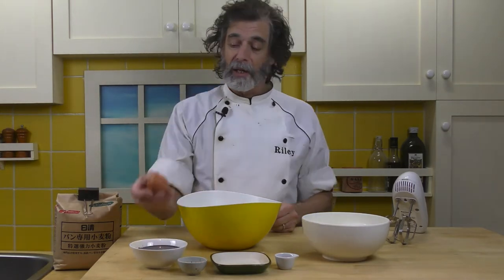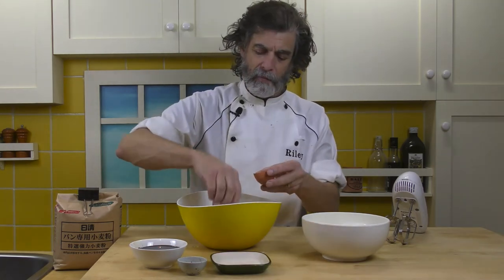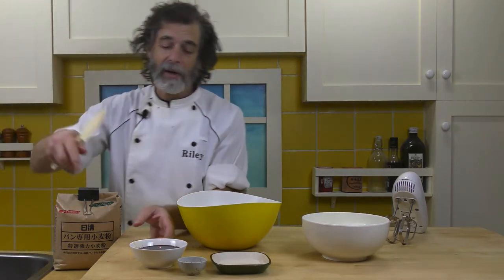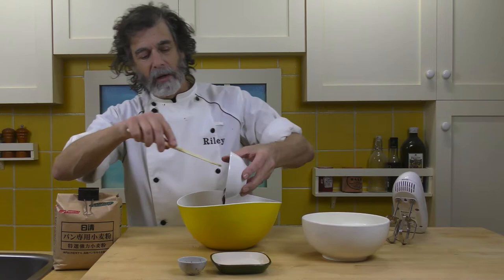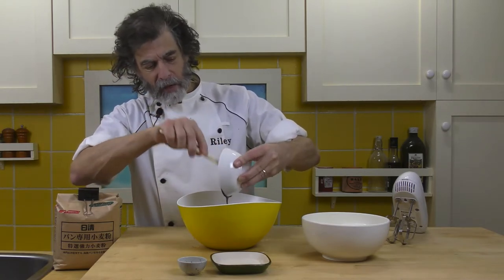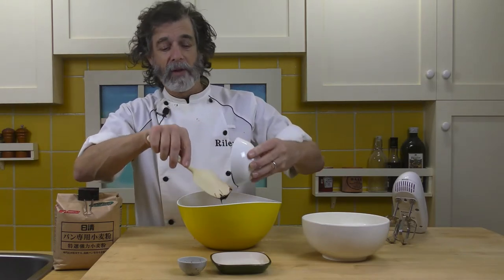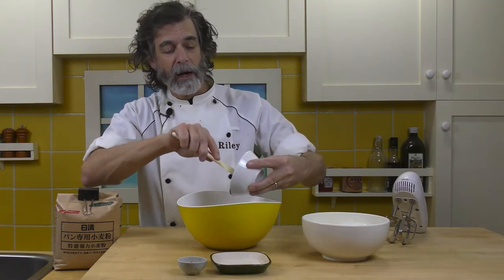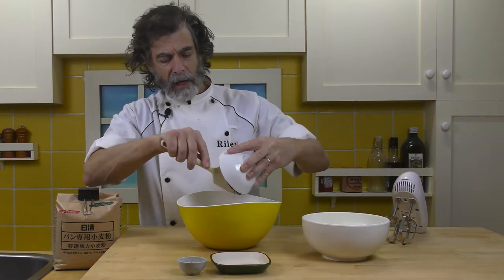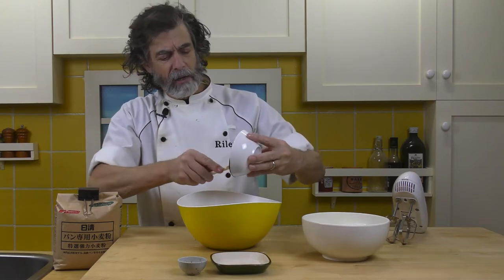Now I'm going to add all the wet ingredients — the egg, the vanilla, and the molasses. That's going to take a little bit of work because molasses in winter is thick, so I use my rubber spatula to make sure I get all of it in. I didn't used to be able to get molasses in Japan — it was really difficult when I first came here about 24 years ago. I used to have to go all the way to Kobe to a specialty store. Now I can get it at any of my Seijushi import stores.